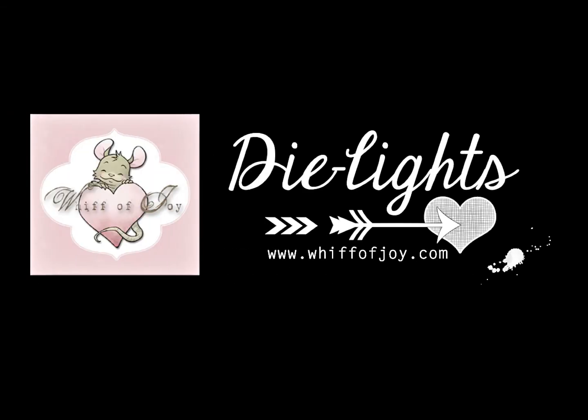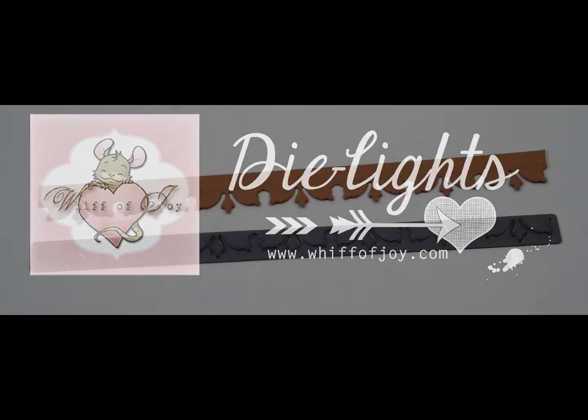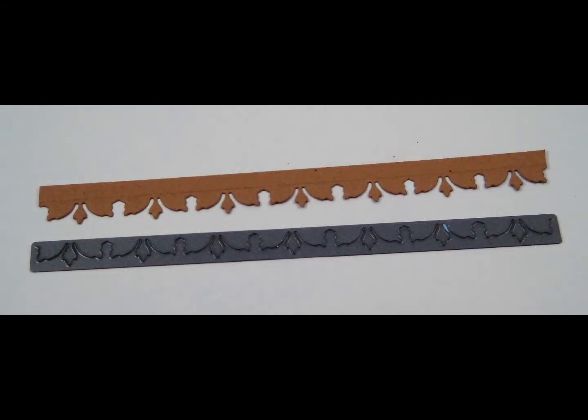Welcome to Whip-O-Joy Stamps' presentation of our die lights collection. I will be showing you today our Nostalgia Border Die Light.